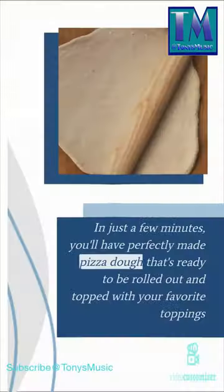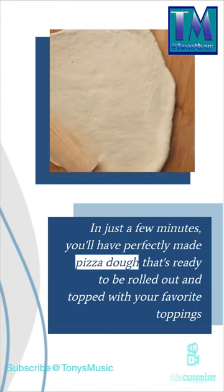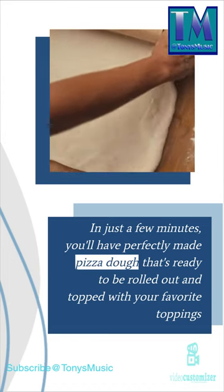In just a few minutes you'll have perfectly made pizza dough that's ready to be rolled out and topped with your favorite toppings.